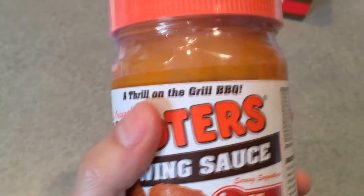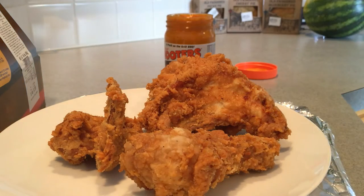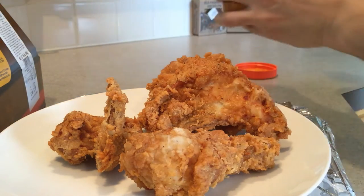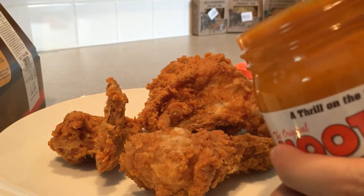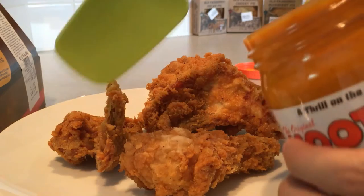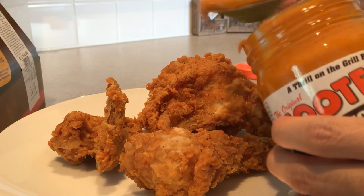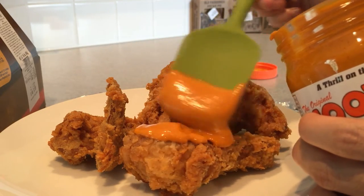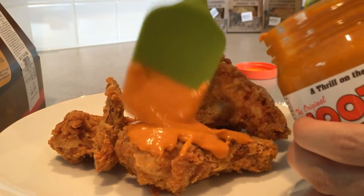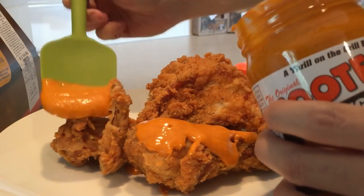A thrill on the grill, but we're not grilling it YouTube — we're baking it. Now watch closely. We're gonna take our Hooters sauce and with a spatula we're gonna baste it. Remember I told you to get that spatula? Spatula is gonna be good. We take some of that sauce right over here and we just baste it.